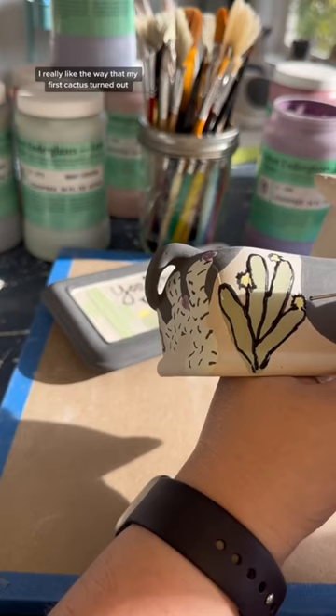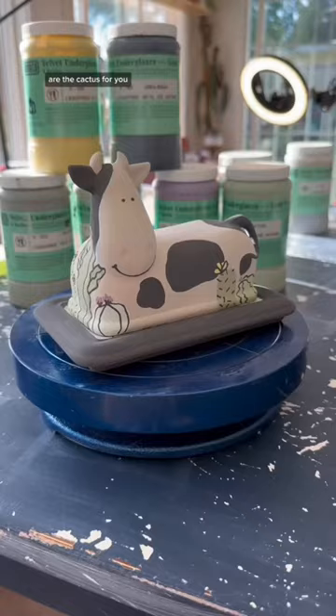I really like the way that my first cactus turned out. I think this is super adorable, but I'm curious what you guys think. Are the cactus for you, and if not, what should I be trying out next time?